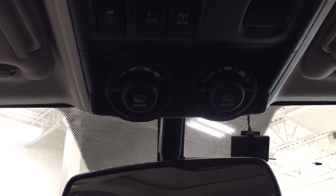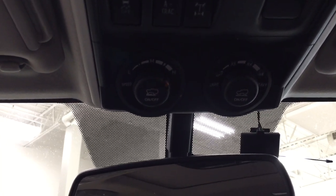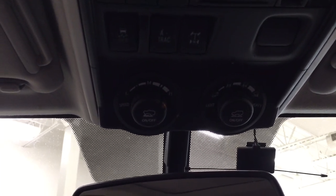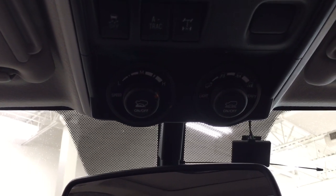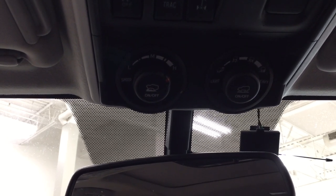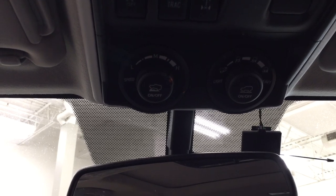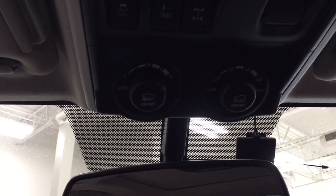The nice thing with the multi-terrain select and crawl control is that you can actually use them in tandem. Depending on your needs — say for instance if you're up in the mountains or going across some loose rock — you can set the terrain for yourself. The other nice thing is if you set it for the loose rock feature you can actually set the speed for yourself as well, so instead of having to feather the accelerator you can just set the speed and go across nice and smoothly.